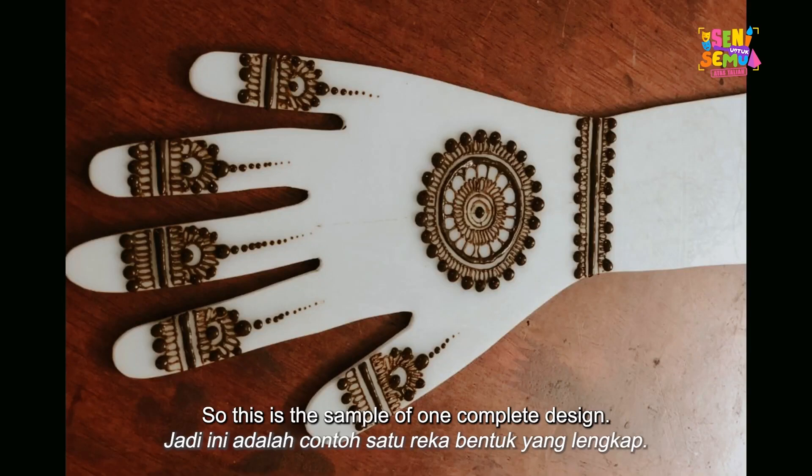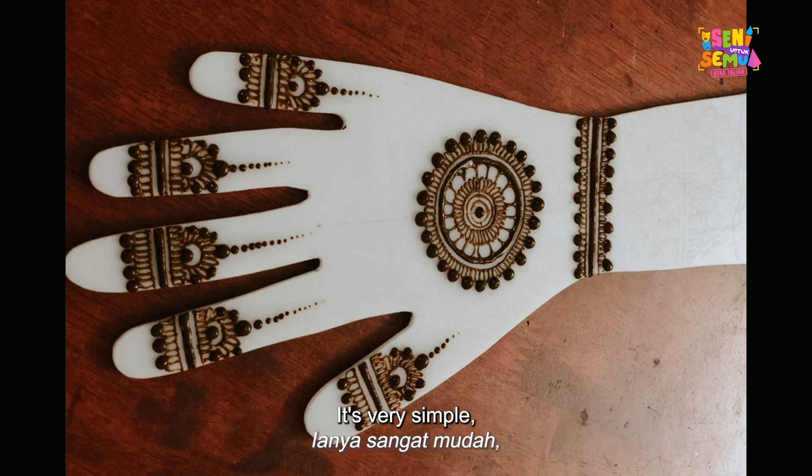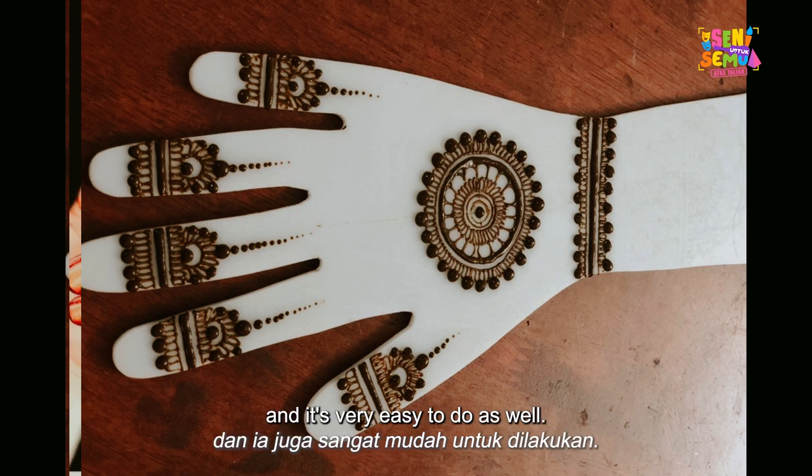Here is the sample of one complete design. We covered the border design, the finger design, and the mandala design. You can try this at home — it's very simple, just a repetitive design that is very easy to do.